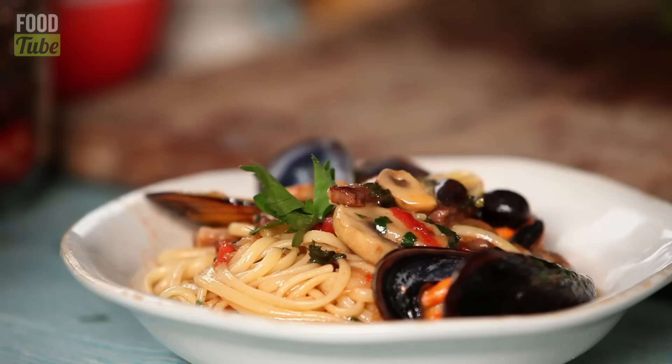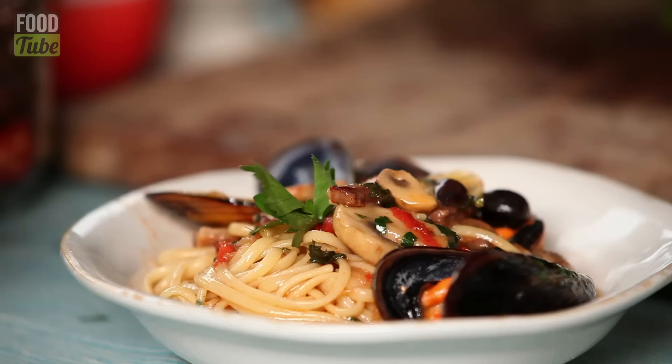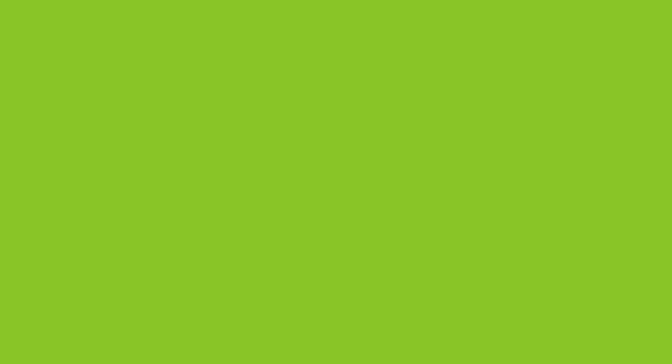This is fantastic. Warm, happy, healthy, good. Bellissimo. If you want to see the latest recipe from Jamie Oliver's Food Tube channel, you must subscribe — it is very easy.